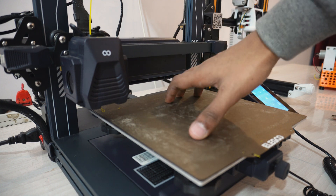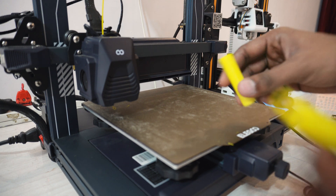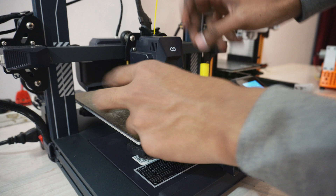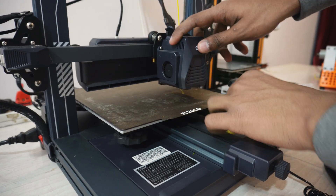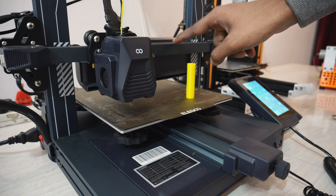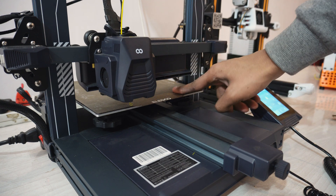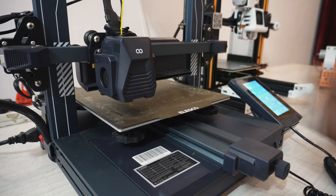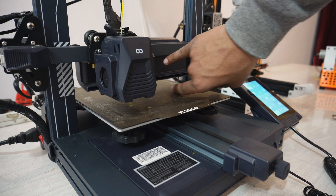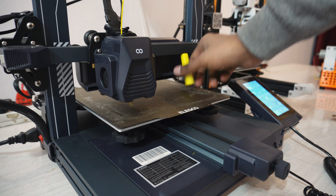Let me explain using my Elegoo printer. With print sequence enabled, it will print the first object completely, then move to the second. You have to make sure there's enough spacing between objects, and critically, you need to check the height of the gantry. When the printer finishes the first object and moves to the next, the gantry could crash into the completed print — especially with the fan attachment — so make sure there's enough clearance.